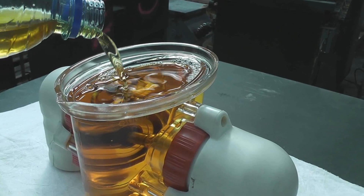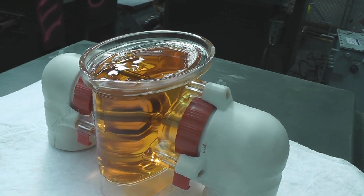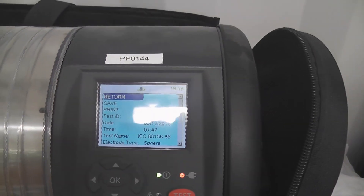I'll put it in the device and it's just right. The whole sample has gone into the test device and I think it should be ready to roll.